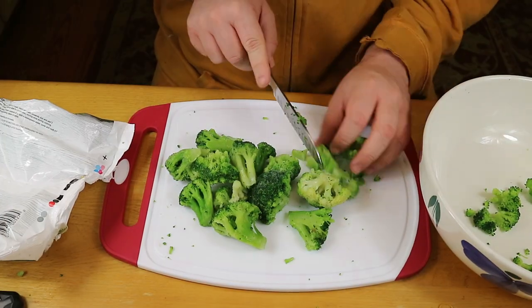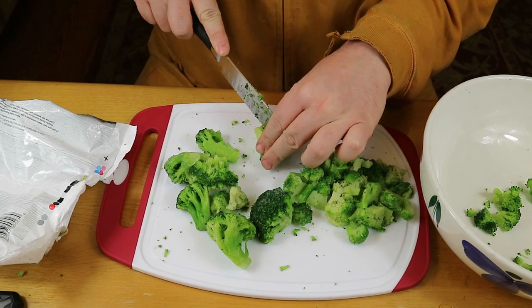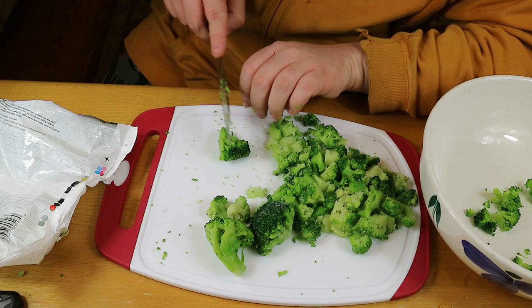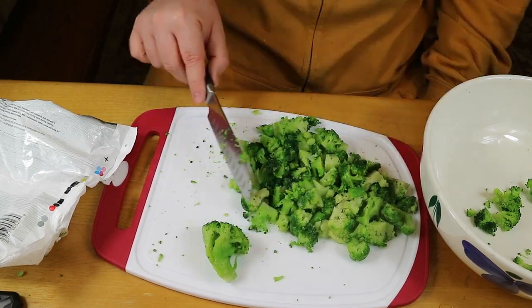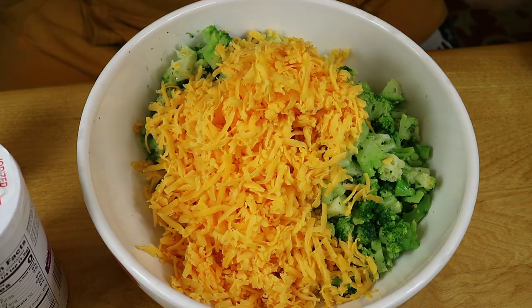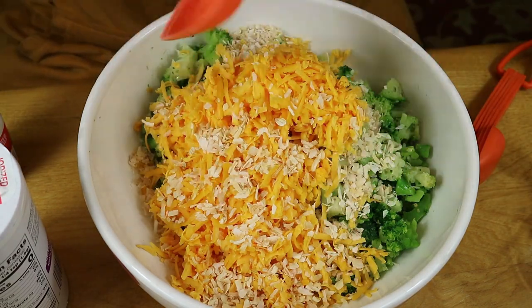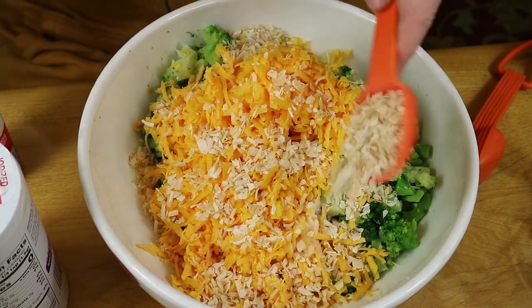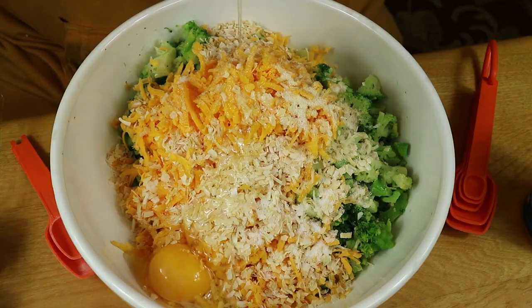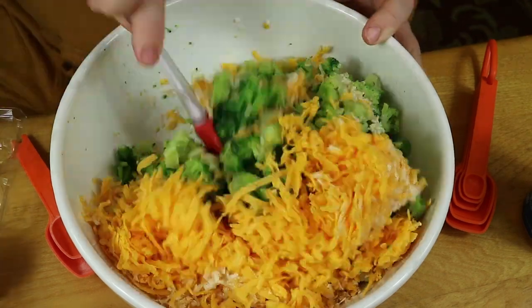Then we chopped up 16 ounces of thawed frozen broccoli and tossed them in a large bowl. Now we're adding in a heaping two cups of that shredded cheddar cheese, along with three and a half tablespoons of dried chopped onion, one teaspoon onion powder, one teaspoon salt, and two large eggs plus one large egg yolk, and we're just mixing all that up.